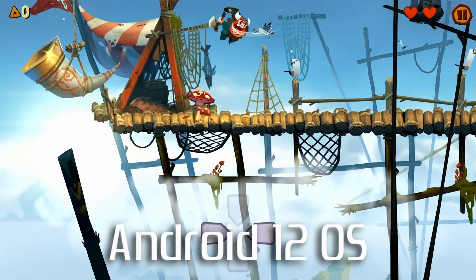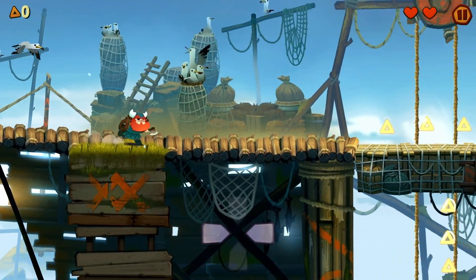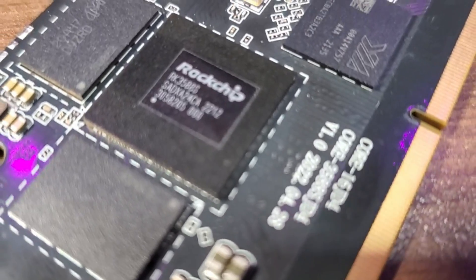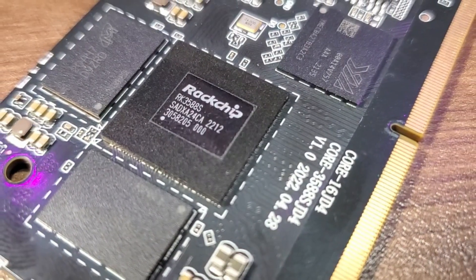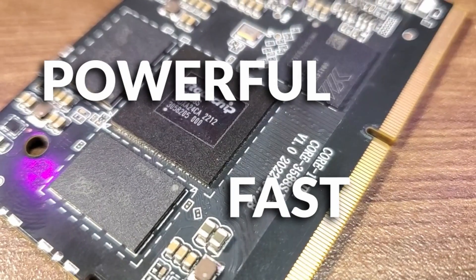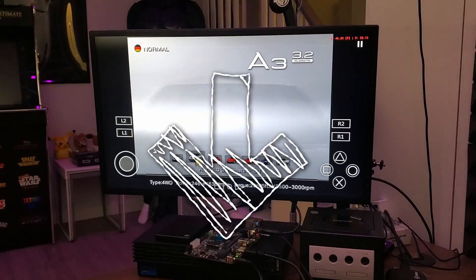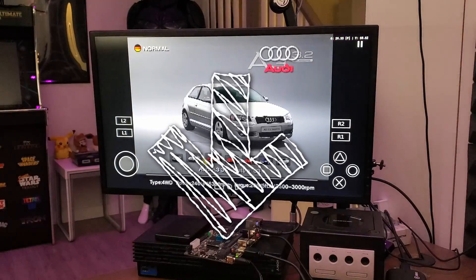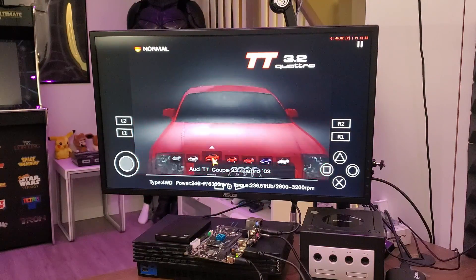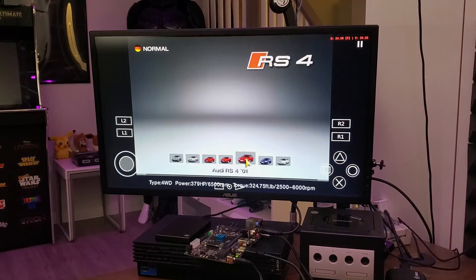There are also Linux builds that you can load up if you prefer to go down that road. At the end of the day, I really believe that the RK3588S chip is going to be the future of single-board computer gaming, at least for the next year or two. It's powerful, fast, and capable of running a ton of demanding games and applications. Please let me know in the comments below what your thoughts are on this chipset, or if you've already purchased a device with it integrated. Thank you so very much for watching, and I'll talk to you guys again real soon.